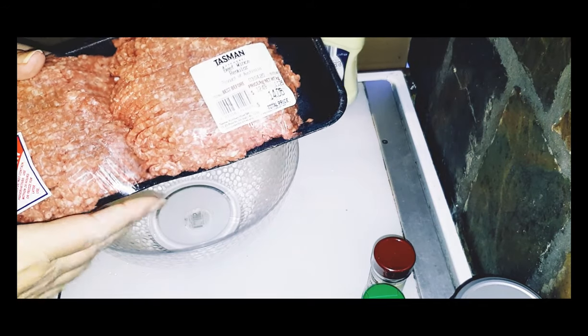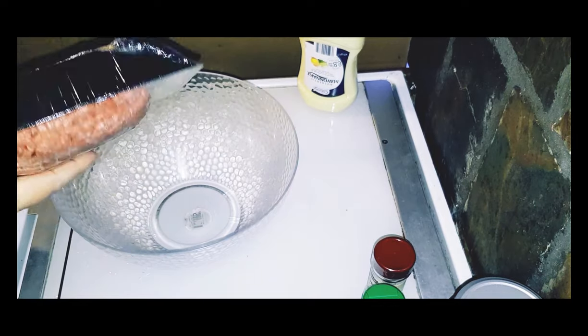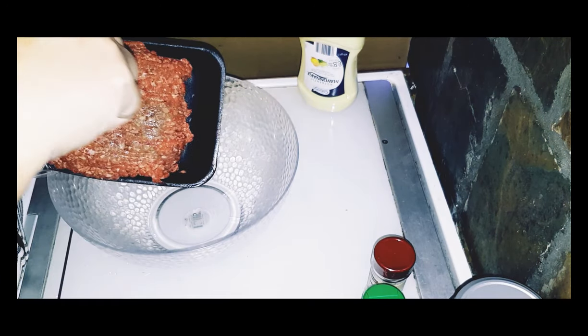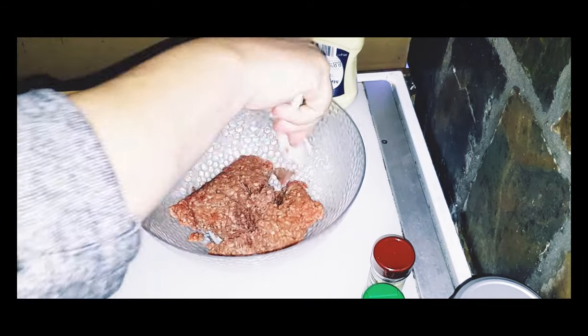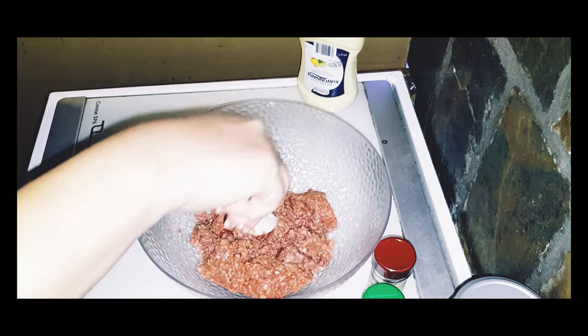I have here about two pounds, or a bit over two pounds, of ground beef. For those of you who don't eat beef, you could always use ground pork or ground lamb — both will work beautifully in burgers. So I'm just going to split off about a pound of this ground beef and separate it apart.